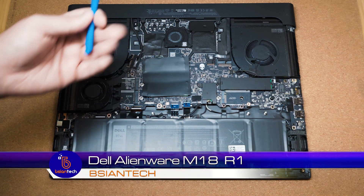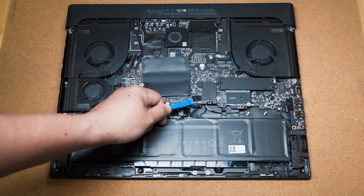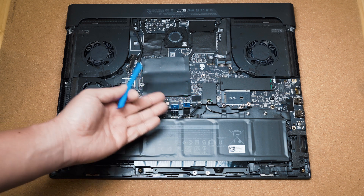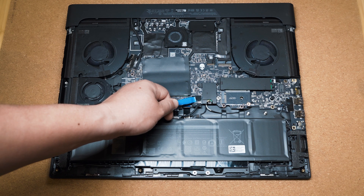Let's have a look underneath the hood. First off we've got the 97 watt hour battery. This is a six cell battery and as you can see right here above the battery is the battery connector. So if you're working inside the computer, doing upgrades, or even just troubleshooting power issues, this is the battery connector to disconnect.